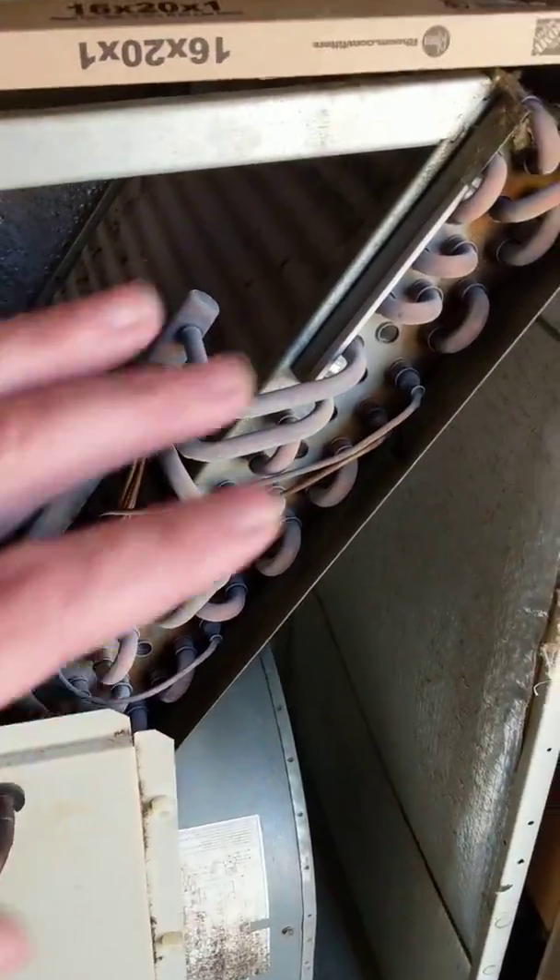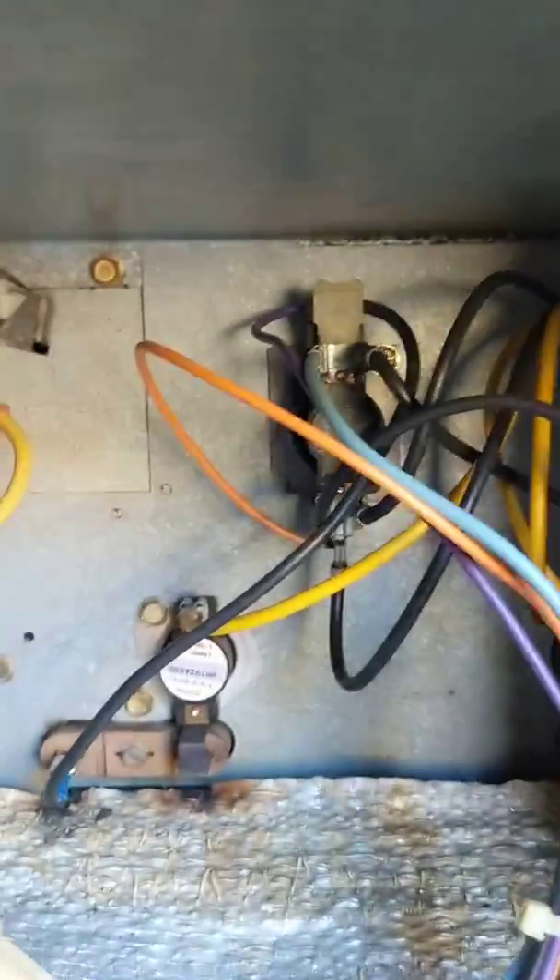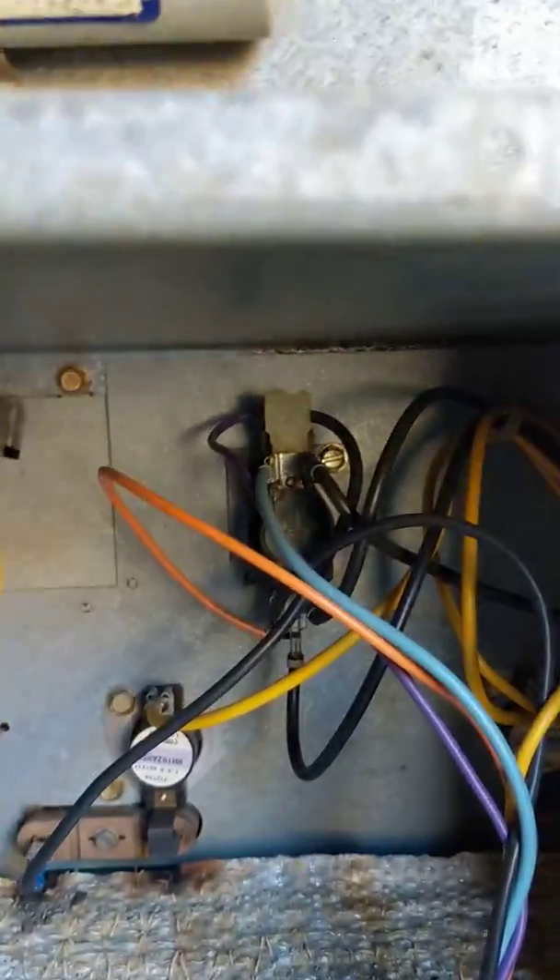Then we turn it off and everything heads back to normal. I don't want to make this video much longer than it needs to be, but that pretty much explains everything — the little burnt boards underneath those limit switches. A buddy of mine told me I probably need to change out my sequencer.